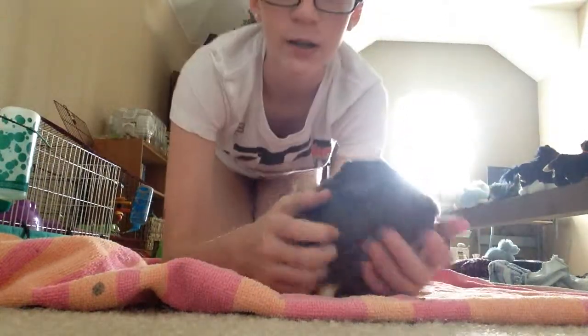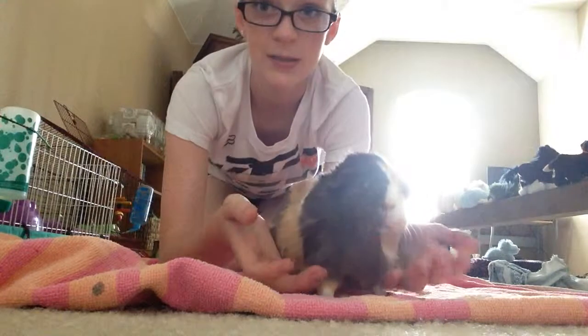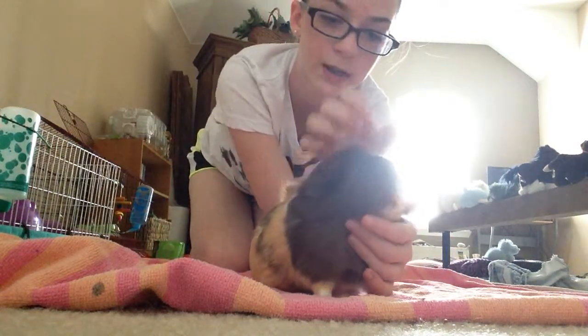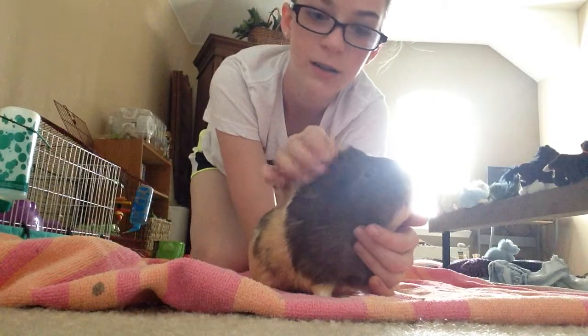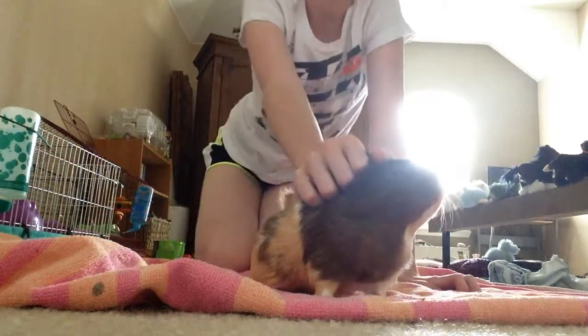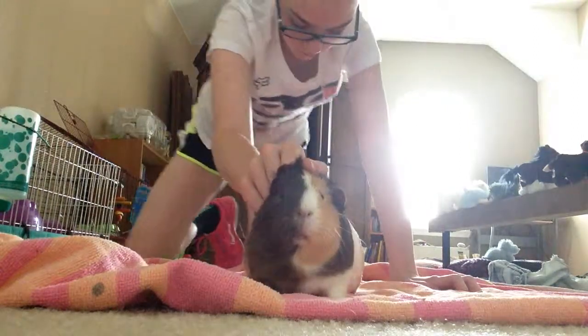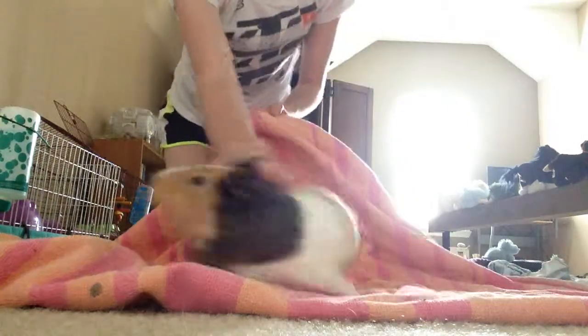An easy way to get them to be still without hurting them is to set your hand right behind their ears and just kind of close your hand up on the fur. It's called their scruff. And they can't run away if you're holding their scruff.